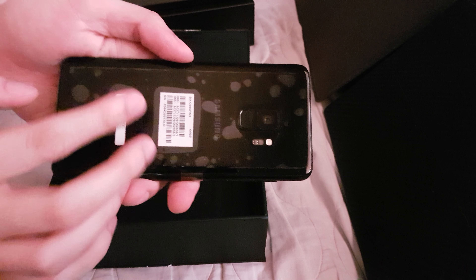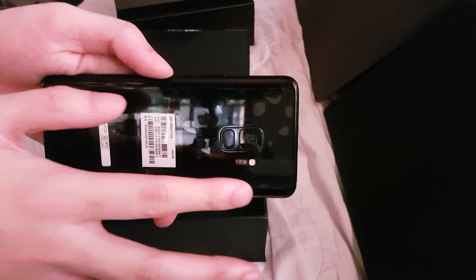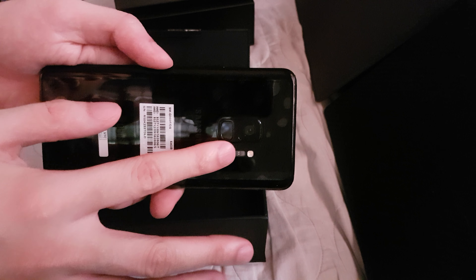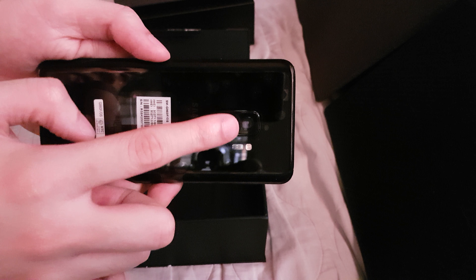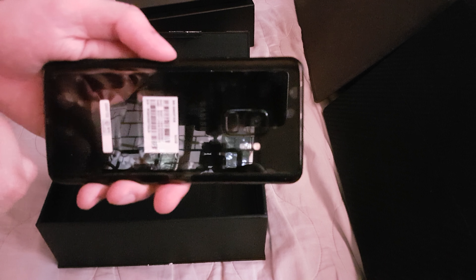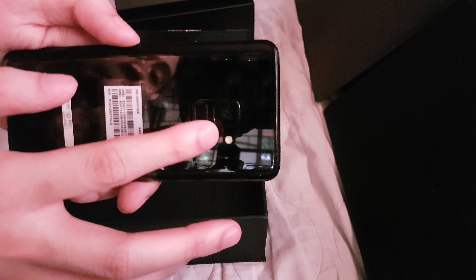Here's the phone itself, the Galaxy S9. They moved the fingerprint sensor back down, but you still have everything here, and this is the main camera. This is kind of the big marketing plot of Samsung for this phone.